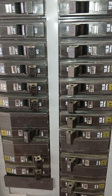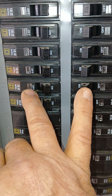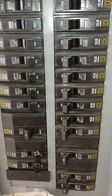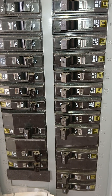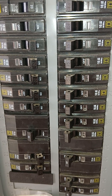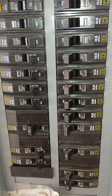The way I would tell the difference is simply look for this little glass thing on the QO. On the Homeline, it may have 'HOM' written on it. I hope this helps to differentiate the Square D breakers — between a Homeline and a QO breaker. Thank you for watching.